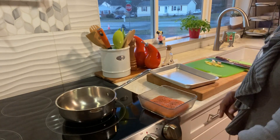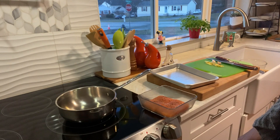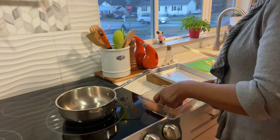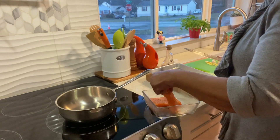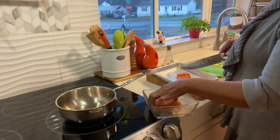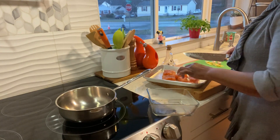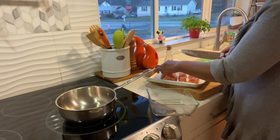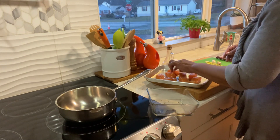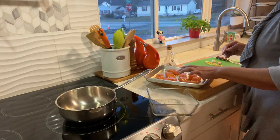I'm going to put these under the broiler and then I'm going to make my sauce. Put some olive oil on my pan. I just need to cut it in four little pieces. Put some oil on the bottom and some oil on the top. I'm going to pop this under the broiler just until the top gets some color on it and it's done.